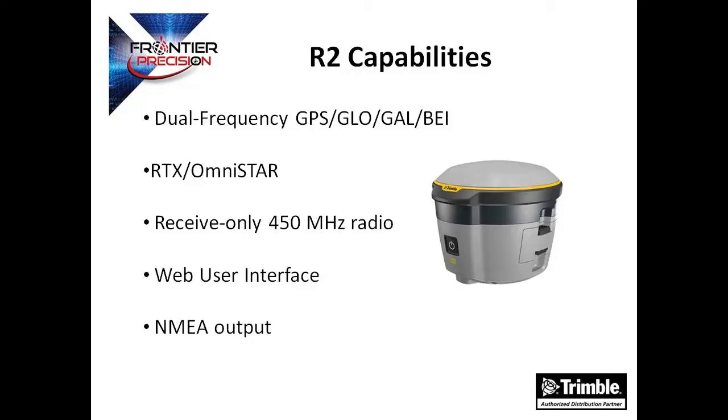The R2 is also capable of using RTX and OmniStar corrections. These are both options that require a purchase subscription. If you are using a base station to receive RTK corrections, you will want to include the option for UHF radio.